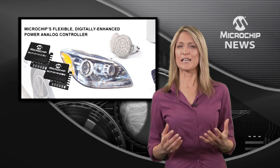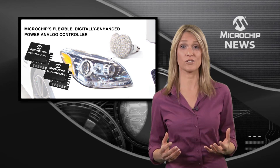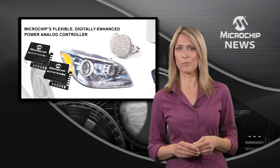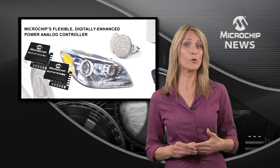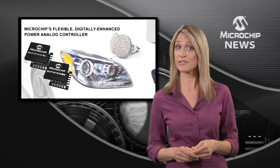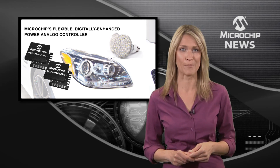Using many common topologies such as Boost, Flyback, and SEPIC, these controllers operate across voltages from 4.5 volts right up to 42 volts, including load dump capability for automotive applications.